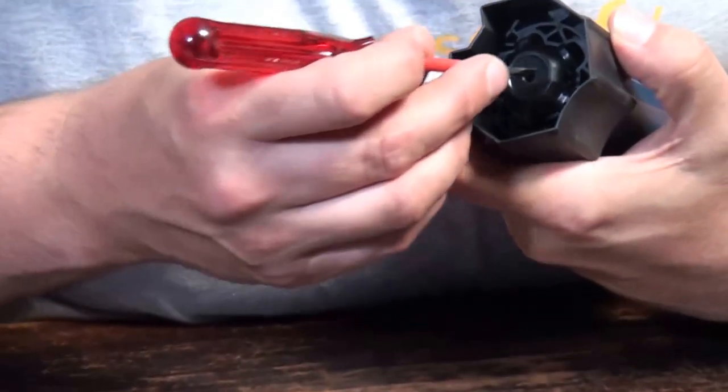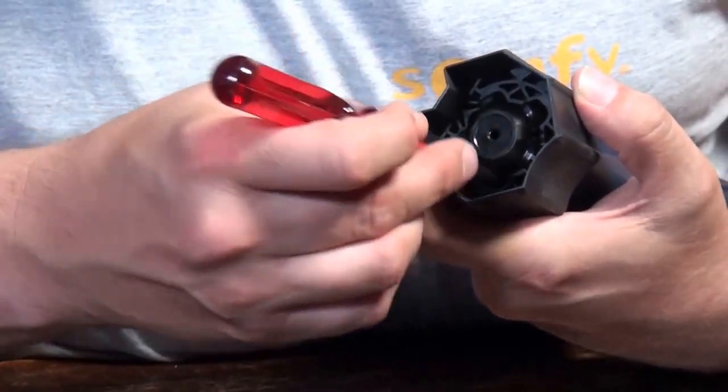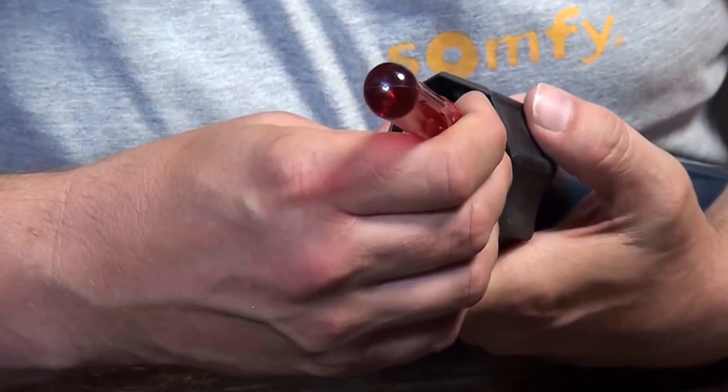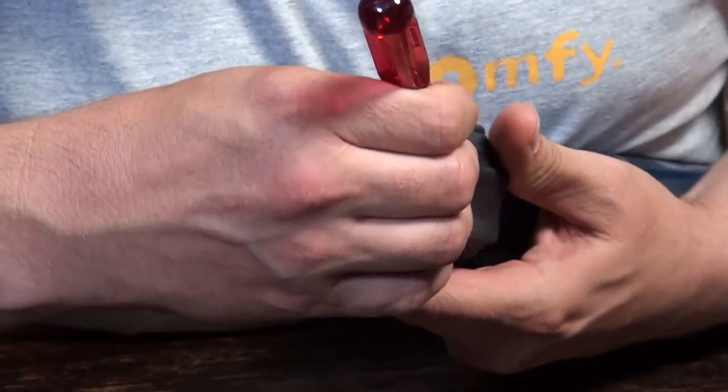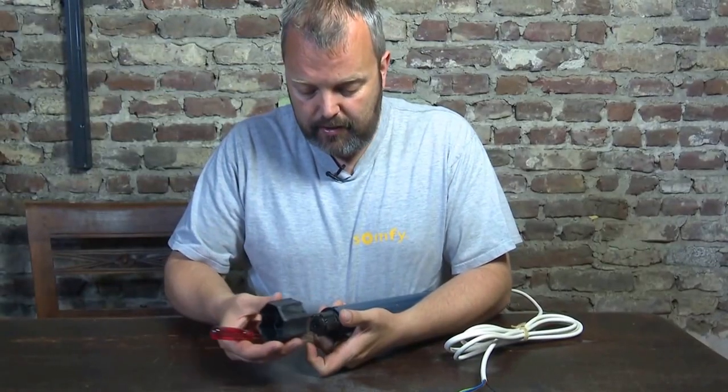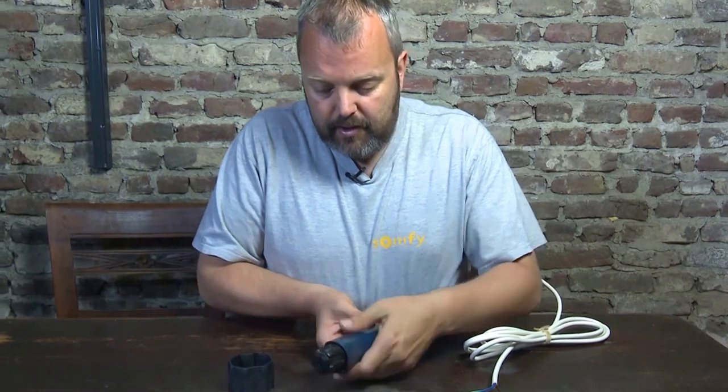You can see them here — between these two points there are five round ones, and between two of those are the hooks. So when you press those on both sides, it actually clicks out and you can remove it.